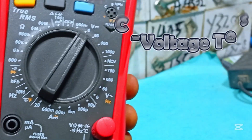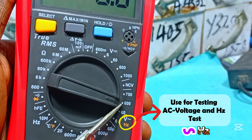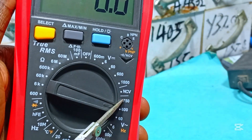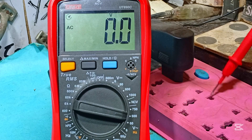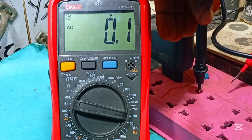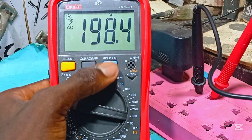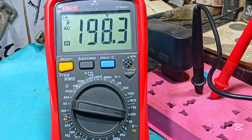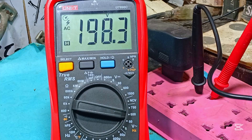AC voltage ranges from 120 volts to 240 volts, so make sure you set the knob to a value greater than 300 volts. Remember, don't touch the terminals of the probe when testing high voltages — electricity is really dangerous and can kill. Do not insert the positive probe first into an outlet; instead, insert the black probe before the red. Doing that, we get a reading of 198 volts, close to 200 volts. Yours might have a different reading depending on the frequency your country operates at.